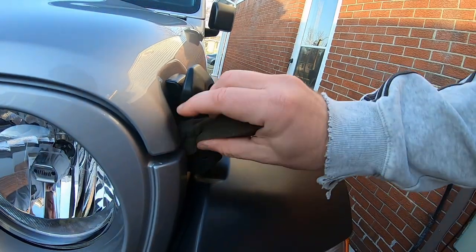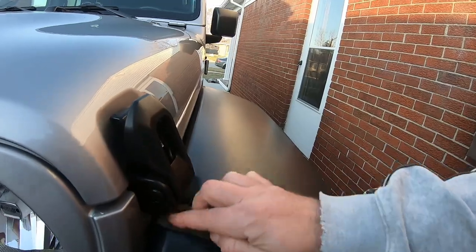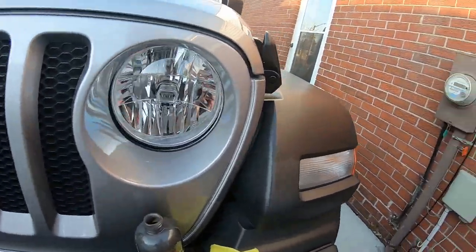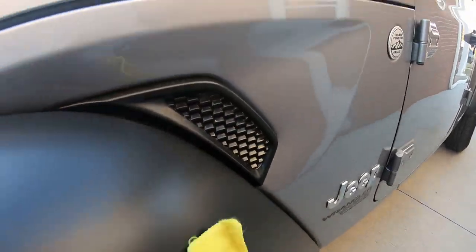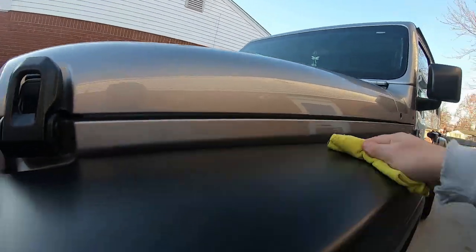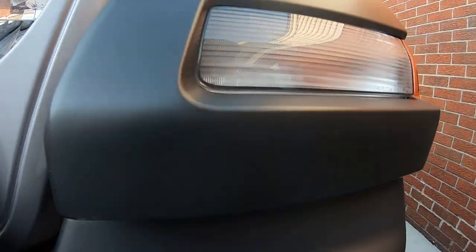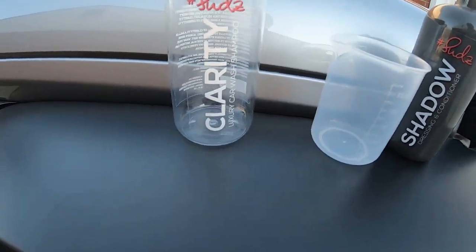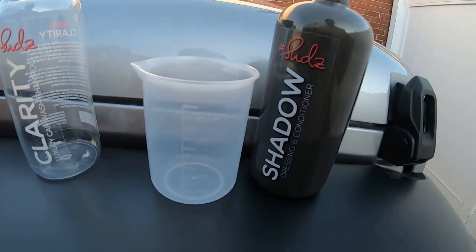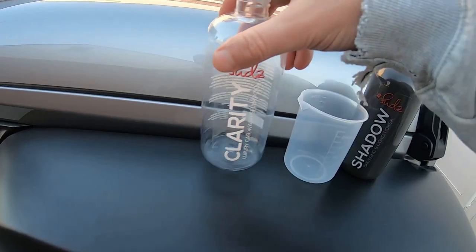How long it's going to last — it's probably only going to last a week or two, pretty much like any dressing like this. If we're maintaining our vehicles all the time, it's not bad, especially when the product goes a long way. We're just going to buff it in. I left some here so we can look at the difference — not bad at all.